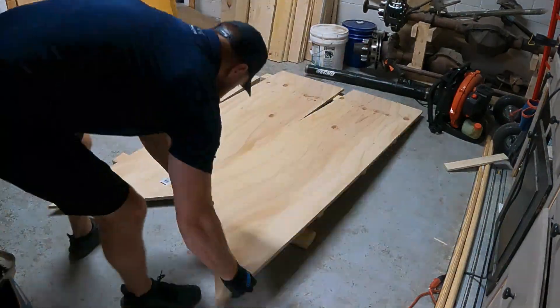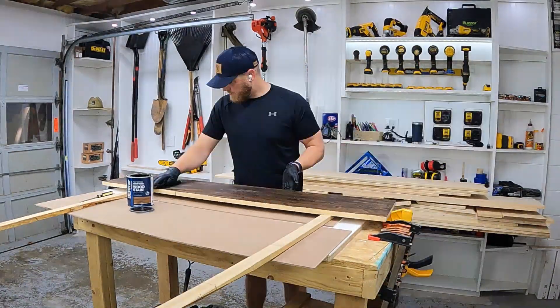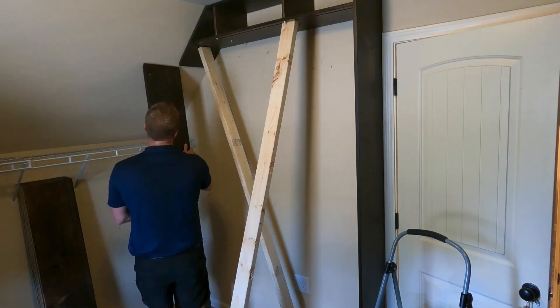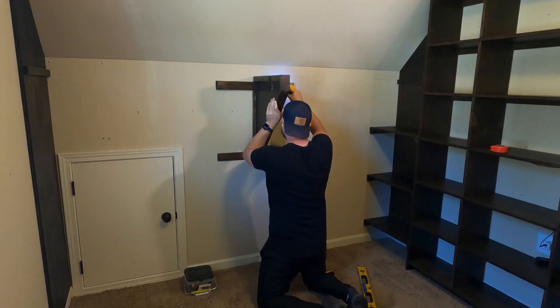Once everything has been cut and pre-assembled, we can sand and stain. Once I get on site, I'm crossing my fingers that my measurements are correct. Then we will start the assembly process.